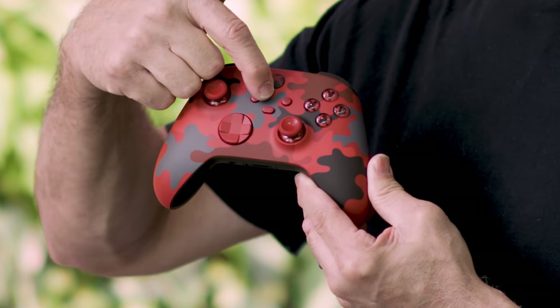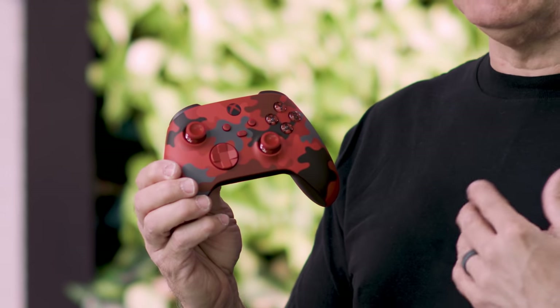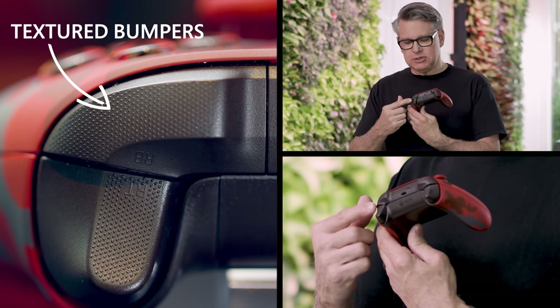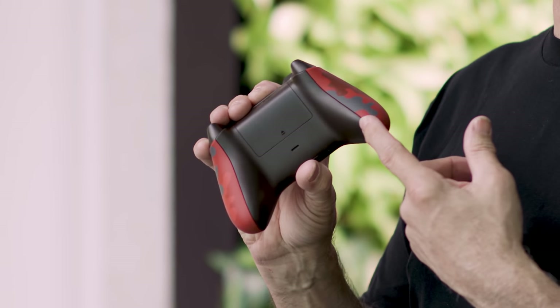It also has a share button on it, which really enables people to instantly capture screenshots and game clips, and it just makes it super easy. It has not only the standard textured triggers, but we've put the additional texture on the bumpers, so this gives you a more continuous tactile experience across these controls, and of course it has the texture on the bottom grips.